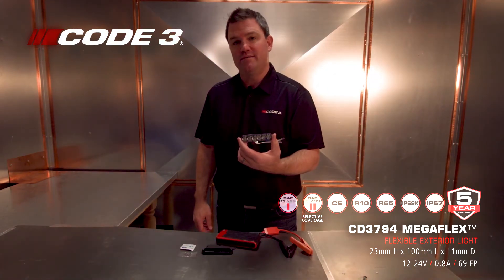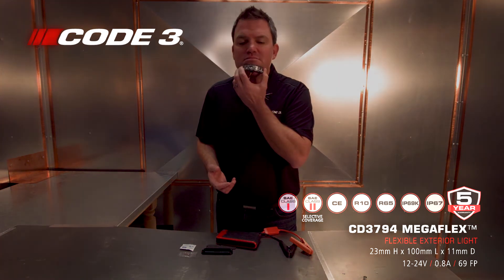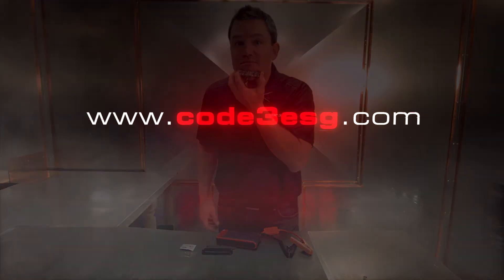For more information about our Megaflex, the CD 3794, visit our website: Code3USG.com.